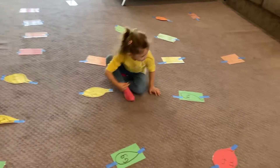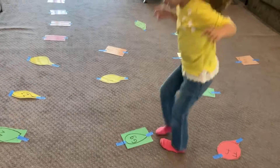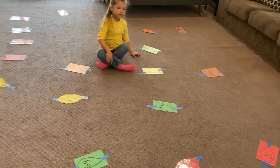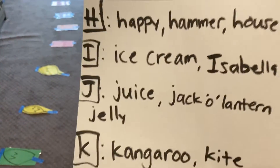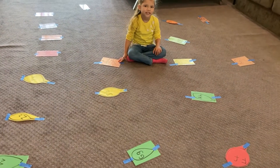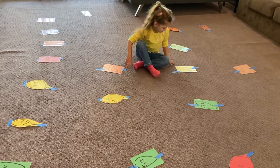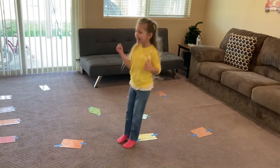Gorilla. G — gorilla. Where is that sound? There it is, it's G. Awesome. I'm going to pick one from another paper — here's our next list. How about ice cream? Ice cream — oh my goodness, it's right next to you! Very good.